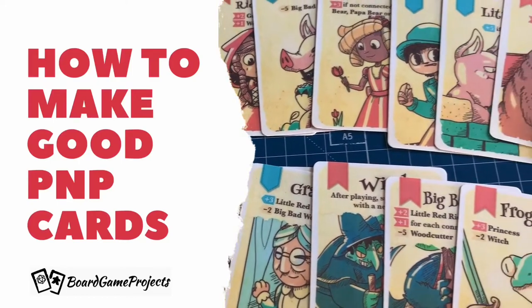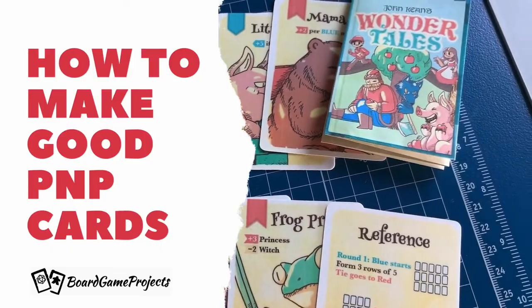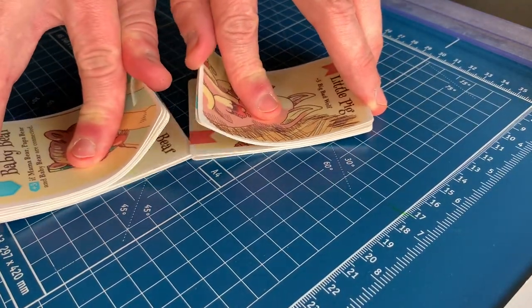Hey everybody! Now it's time to show you my favorite way to make high quality print and play cards. I like that they shuffle well, they have a nice realistic feel, and they don't take too long to build.